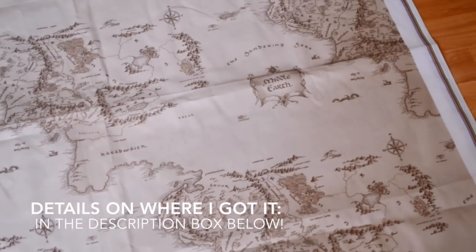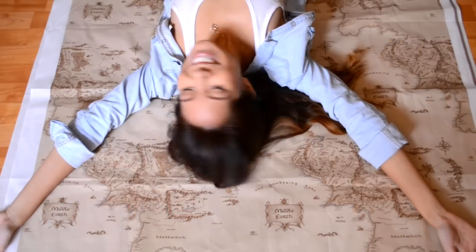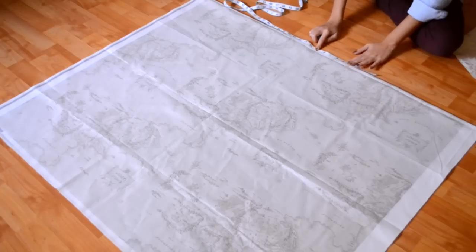For this DIY, I will be using two yards of this amazing fabric, which you can get at spoonflower.com — all the details down below.